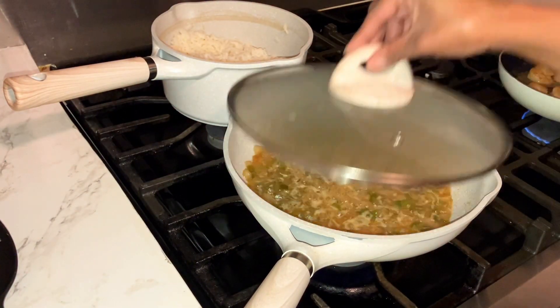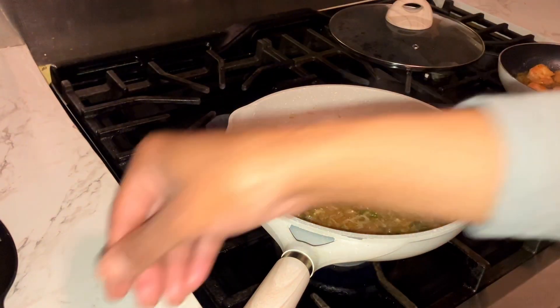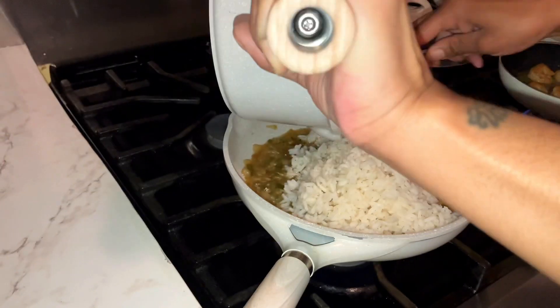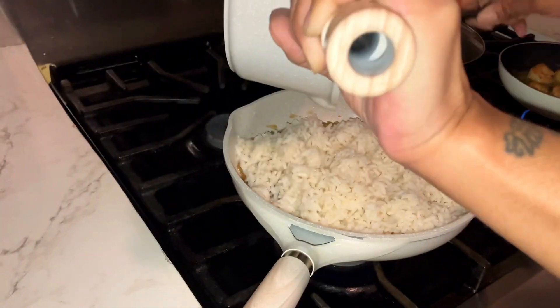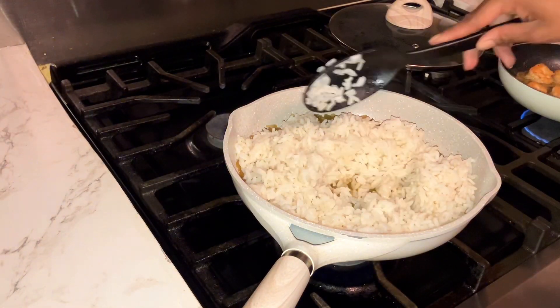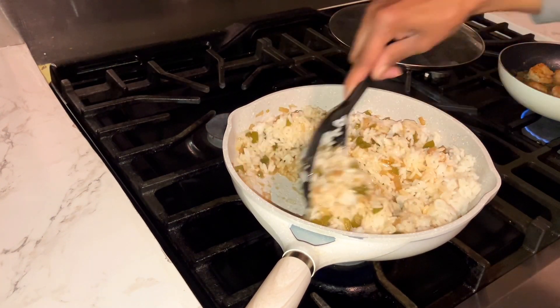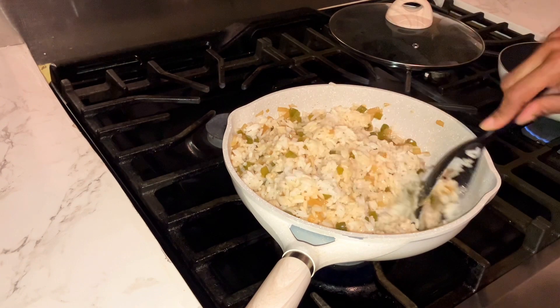It's been a couple of minutes, so now I'm going to add the rice and give it a good stir to mix everything together. Don't worry about remembering everything — I will have the recipe linked in the description. You can always add more ingredients if you like; I wanted to add some green onions but unfortunately didn't have any on this day.